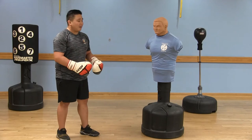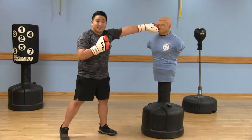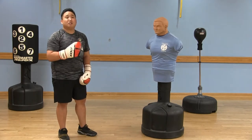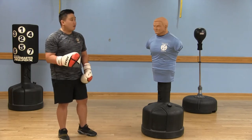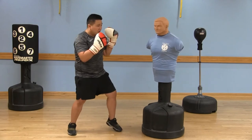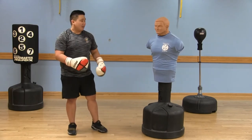Now to throw the effortless jab, you're going to step and then extend your leading arm and recoil. It's important to use the step because that saves energy and produces much more power. That way you can throw as many jabs as you want. Speed things up and use your whole body.